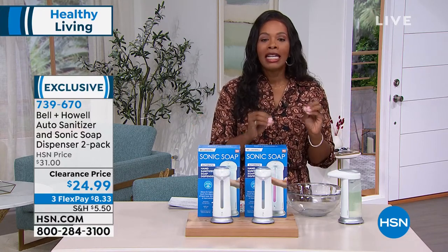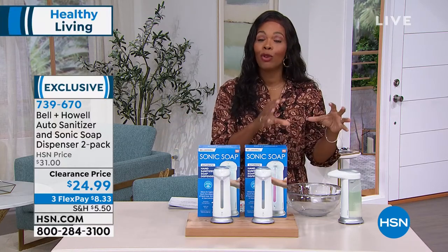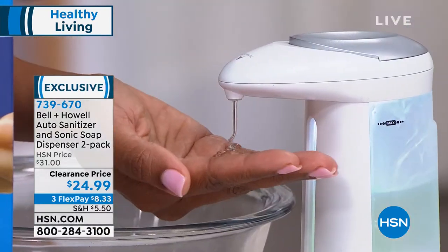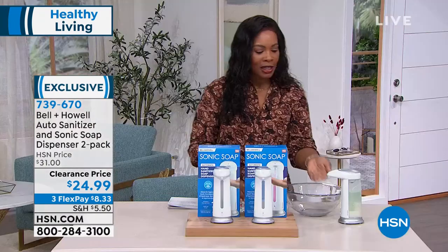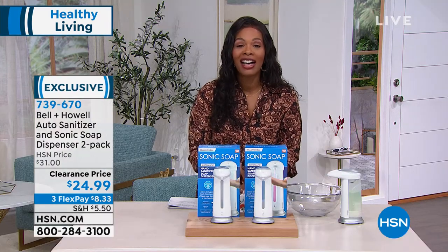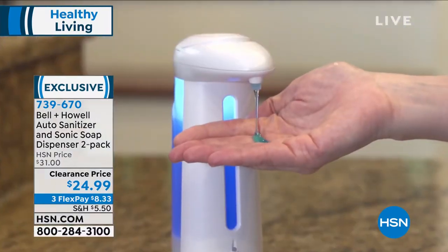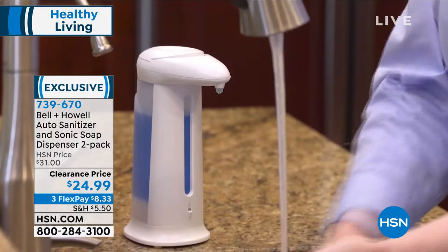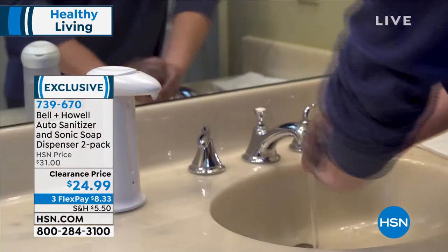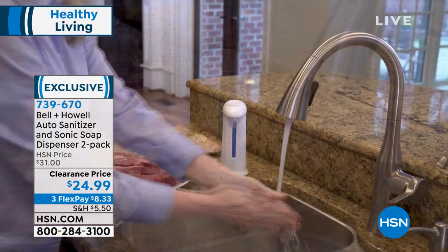As much as we now, more than ever, understand the importance of keeping everything clean, the fact that this is touch-free means a hundred people could each put their hand under, get some hand sanitizer, and nobody will have touched a single thing. These are great for large groups. And if you've got somebody in your household who's a little heavy-handed with the soap — three days later it's gone — this gives you that perfect amount every time.